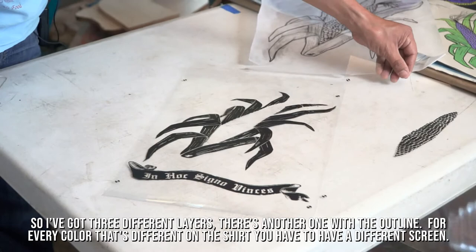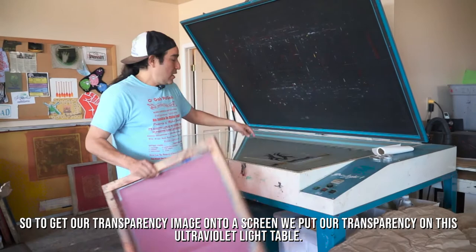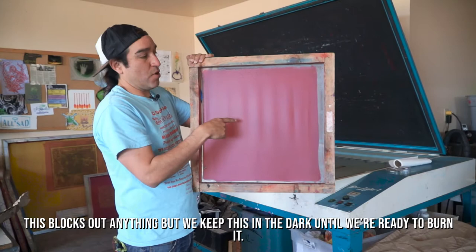So I'm going to show you how we get from the transparency onto the screen. To get our transparency image onto a screen, we put our transparency on this ultraviolet light table. We've got these screens coated with this orange stuff called emulsion on the mesh screen, and we keep this in the dark until we're ready to burn it.